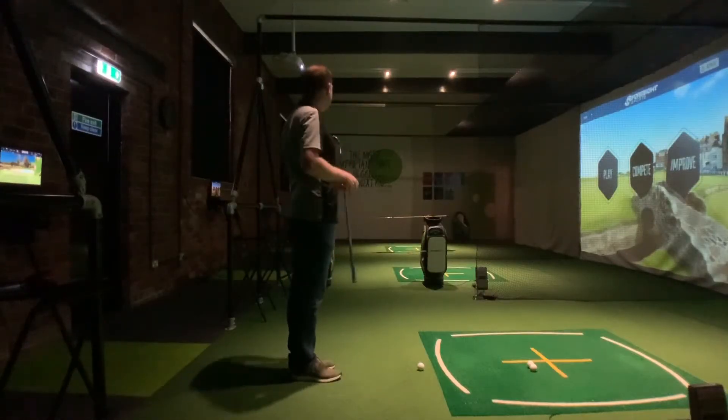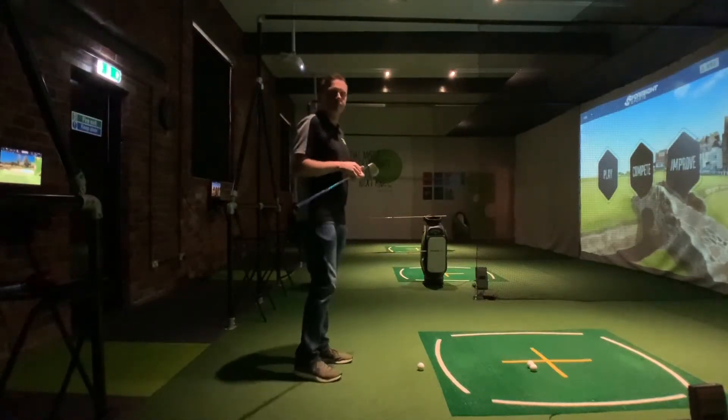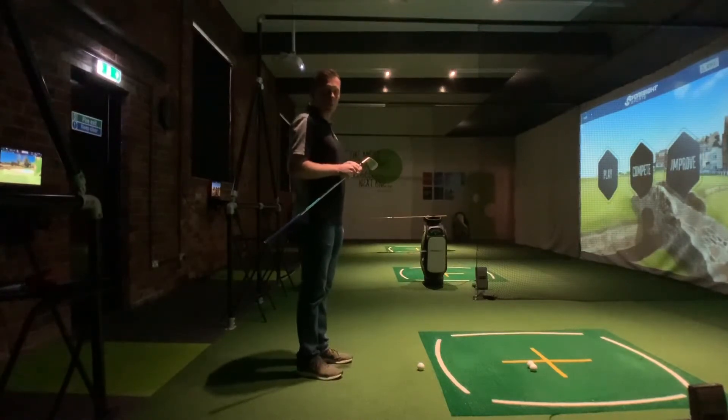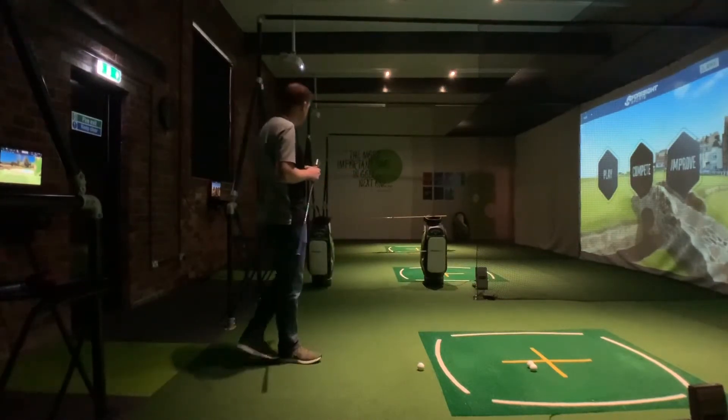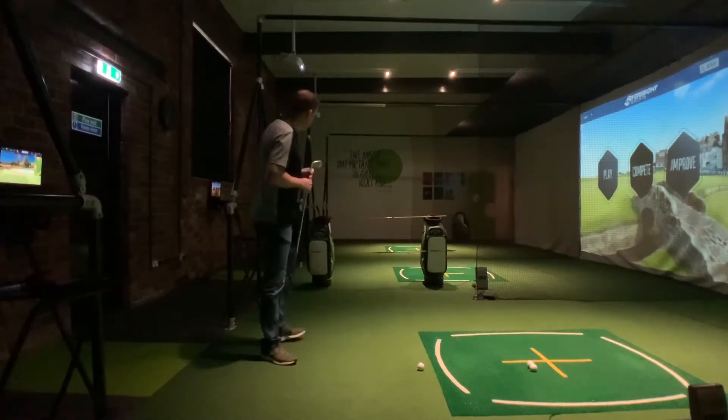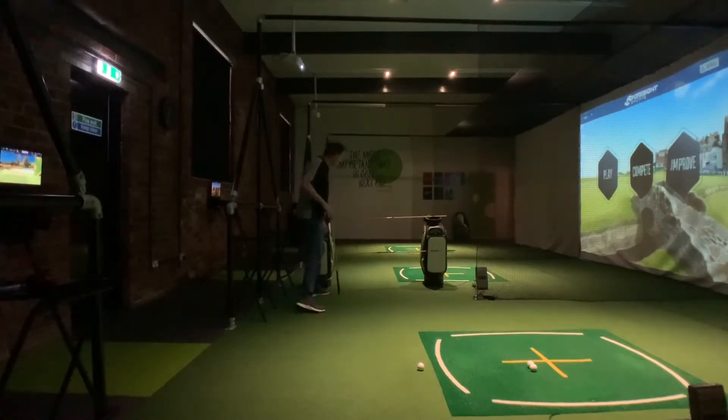Hi guys and welcome to Grooves. Rob here behind the camera and Craig on screen. We're just going to have a quick chat about some ideas you can do in the garden with your chipping while we're all on lockdown. Today we're going to have a fun challenge about trajectory control. We've set out a couple of different poles — you could use bamboo canes or tape a couple of golf clubs together — creating a three-tiered window for a low, medium, and higher trajectory.